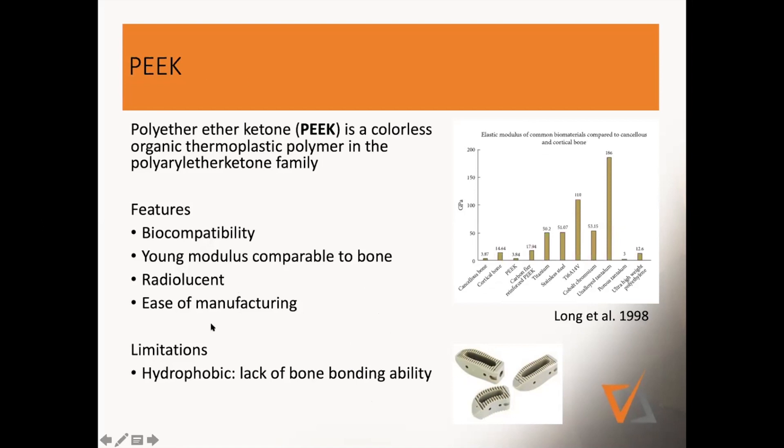But the problem with PEEK is that it's hydrophobic. That means bone is not growing onto the surface. Anybody who has ever explanted a PEEK graft knows that there's typically a little layer of fibrotic tissue around it, so it really never integrates very well.